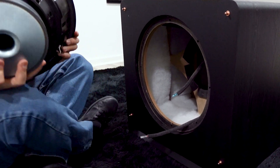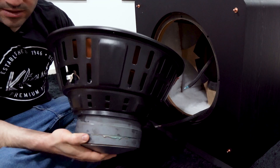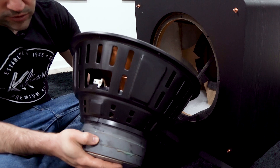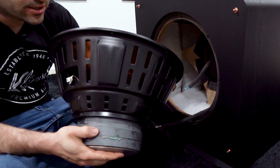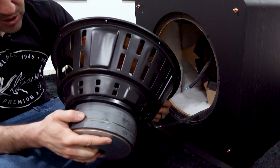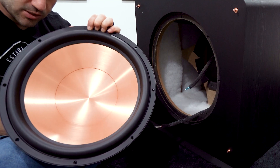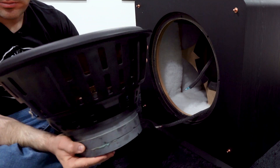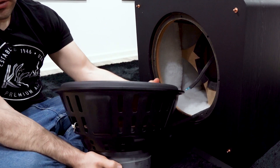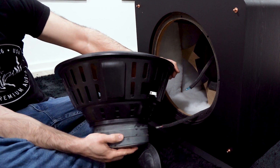Here you have your absolutely massive 16-inch driver for the all-new RP-1600 SW — a giant triple-stack magnet structure, a huge basket, a 16-inch woofer. Just a beastly design, and it is definitely not light.